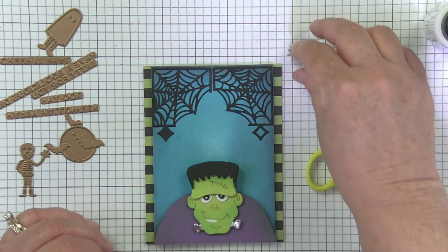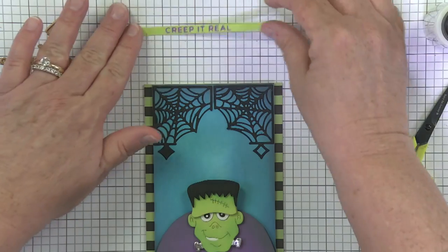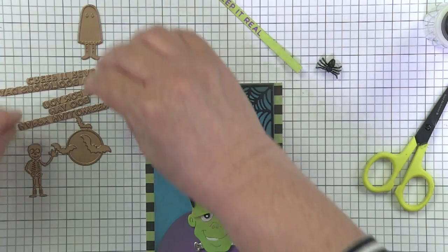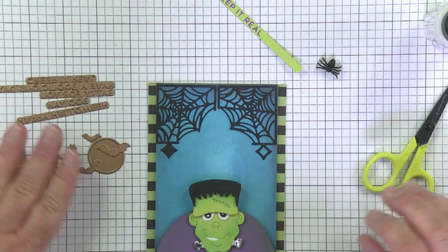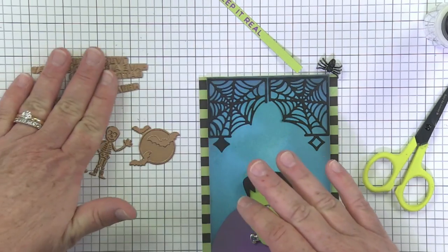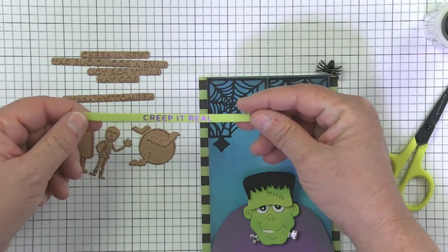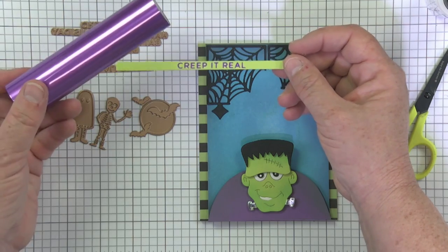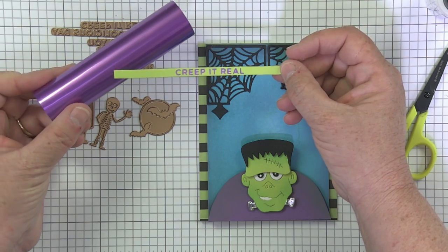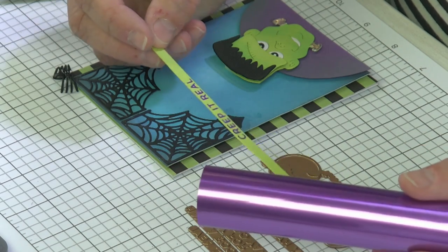I'm going to do a fun little glimmer sentiment on here. I have this glimmer from last year and it has three adorable little icons and fun little words. I glimmered this one - it says 'creep it real.' Isn't that fun? And I did it with one of our lavender pearl foils, so it just has got the purple and the green - it kind of ties everything together.